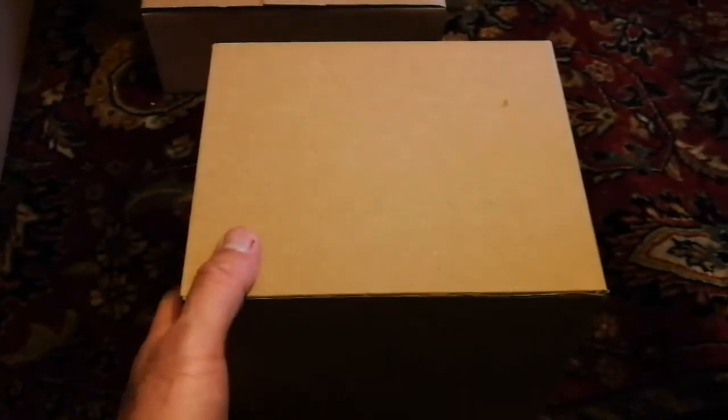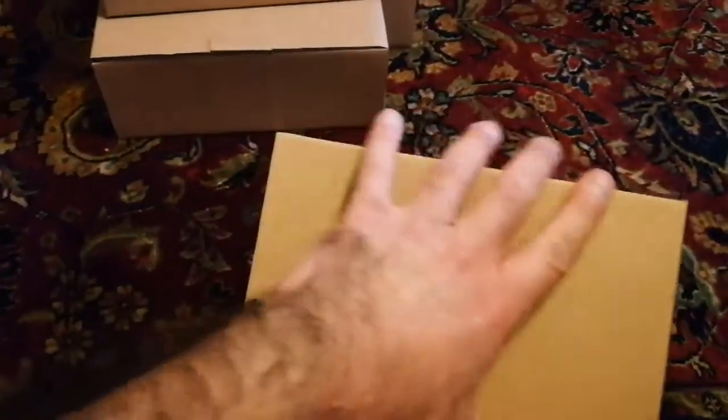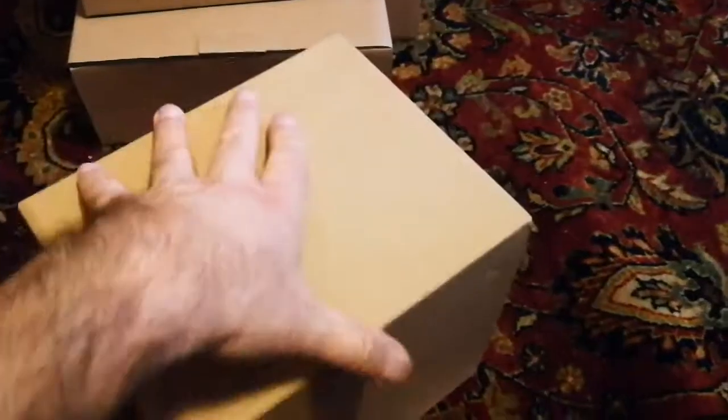One box is out, second one is out, third one is out, the fourth one is out, and the fifth box is also inside. I'll keep it inside until the last minute. This part is the heaviest and I suppose that is the actual stand mount itself — or maybe not the stand mount itself. Let us see.